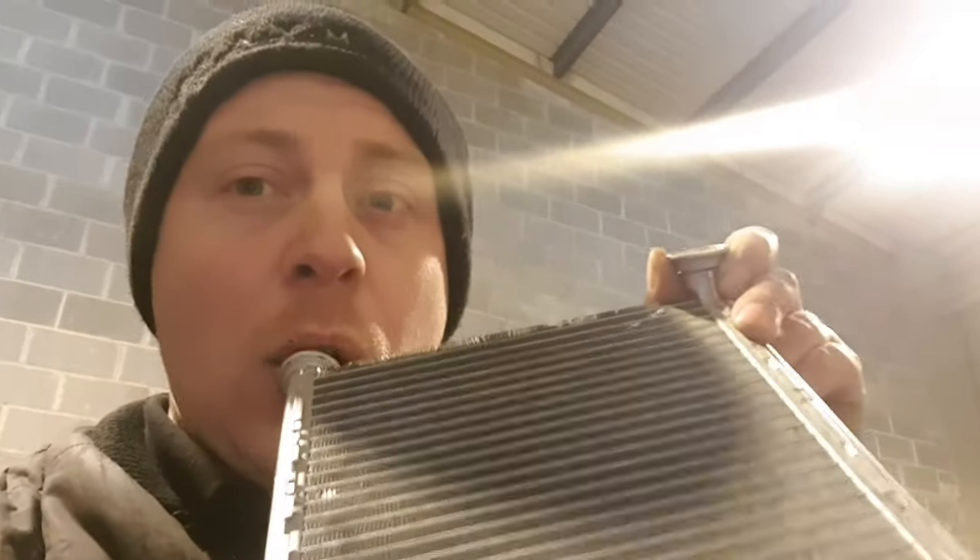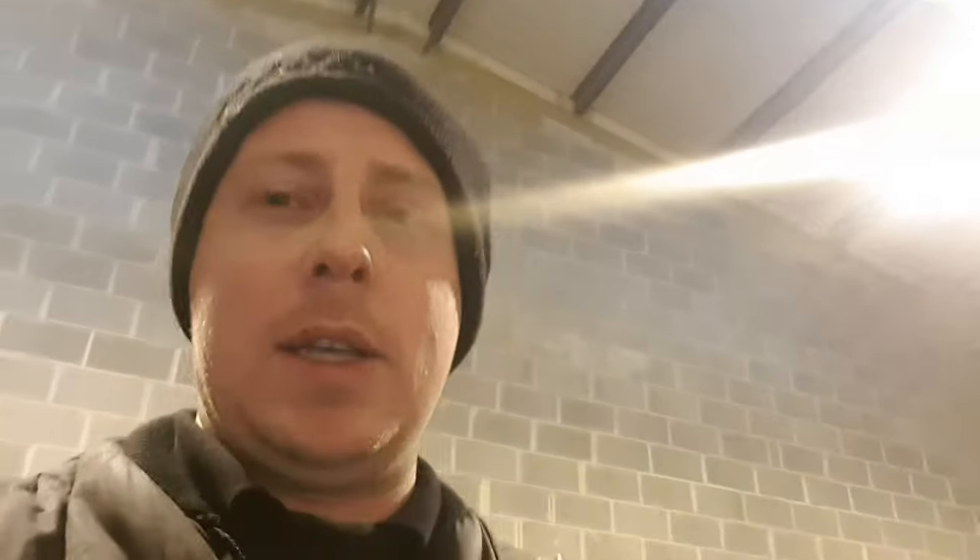Let me show you a little test. The new heater matrix — obviously really clear. The old heater matrix — yeah, it's clean now, before anybody starts saying you shouldn't be doing that because it's full of antifreeze; I've wiped it, it's fine. That is pretty clogged, and that is the reason the heaters are freezing cold in the car. Coolant's circulating around the engine, trying to circulate through the heater matrix to provide warm heaters. If the coolant's not going through the heater matrix, you're not going to get warm heaters.